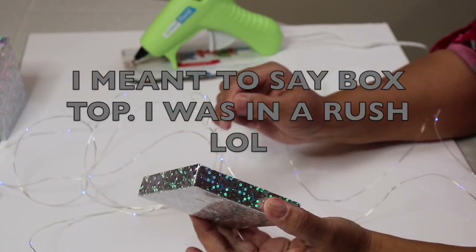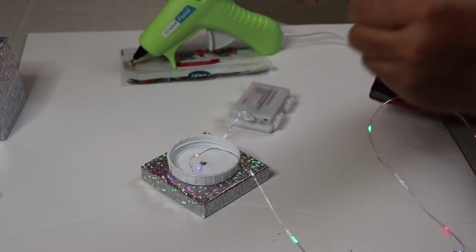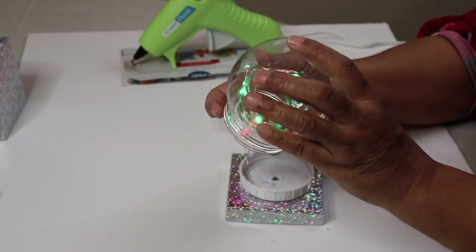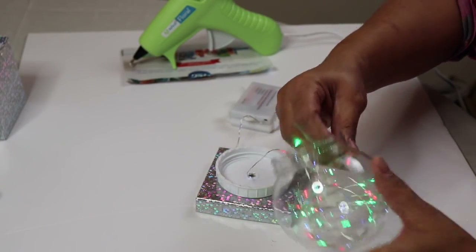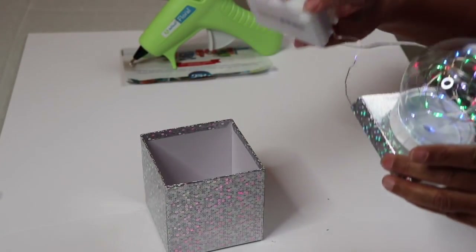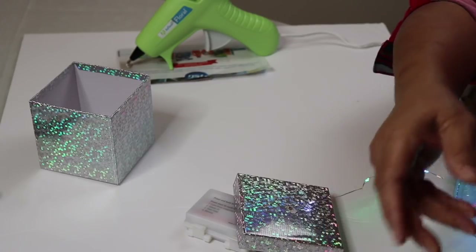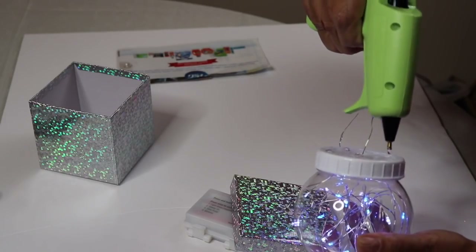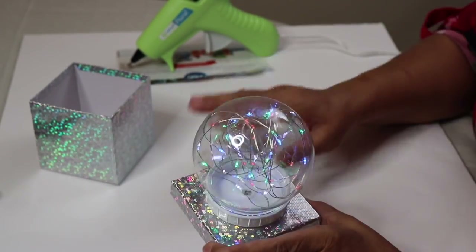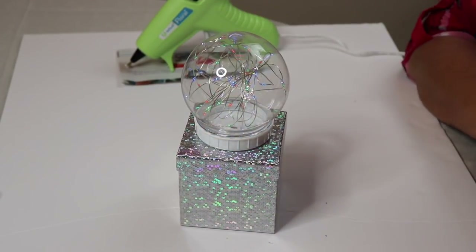I'm going to add batteries to these lights to see what they look like. Then I'll take my box, feed the wire through from the other side just like that, wrap the lights around my hand, put them inside, and spread them out. The good thing about this is you can always take it loose. Let's see what it looks like before we glue it together — and there you are, getting that cute look. I'm going to take some hot glue as well.